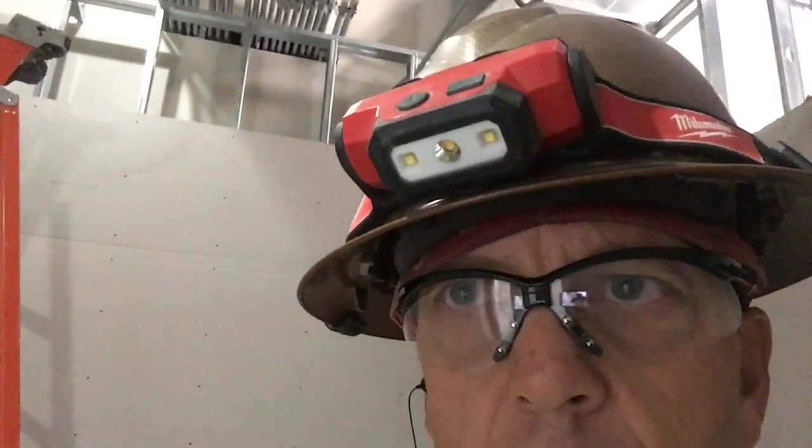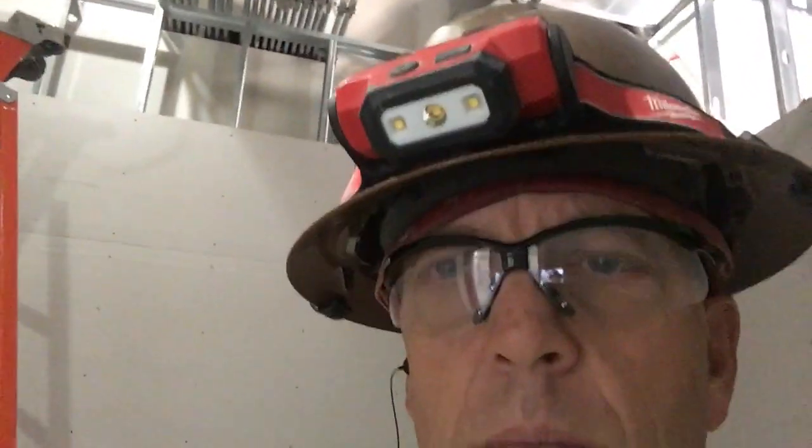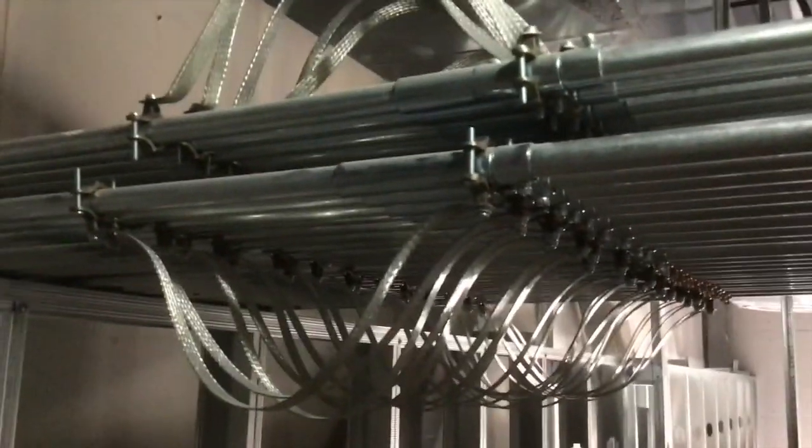If you guys are liking this hospital series, leave me a like or subscribe and let me know that you guys are digging what I'm putting out there. I'm back up here on the ladder from the ground, so let me show you these expansion joints.